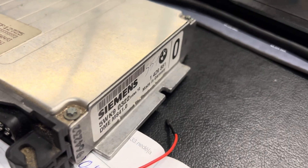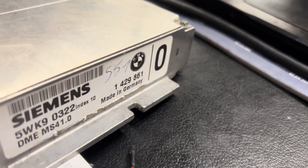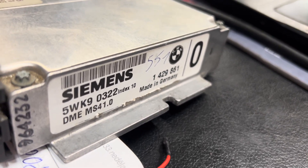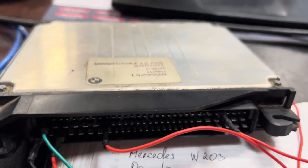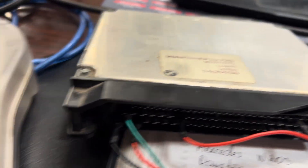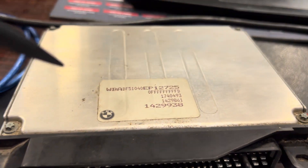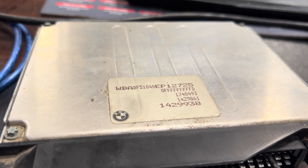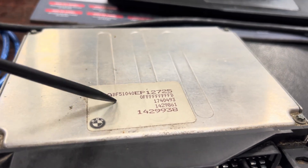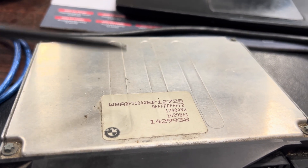Now we need to write something in and produce the software for this BMW vehicle. This ECU can be programmed with a Stage 1 tune because we need to add a turbo to the car and get a little boost. This is the BMW E36 with a 2.0 liter engine producing 110 kilowatts — about 150 horsepower.